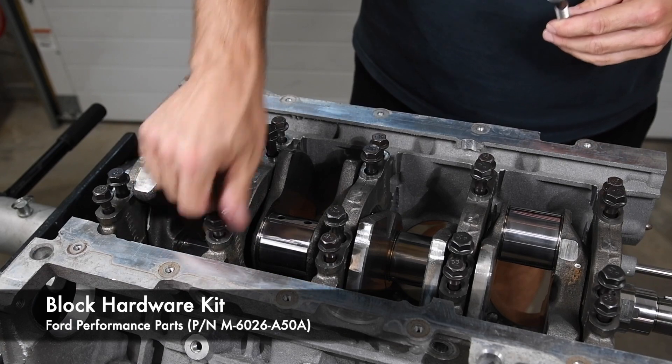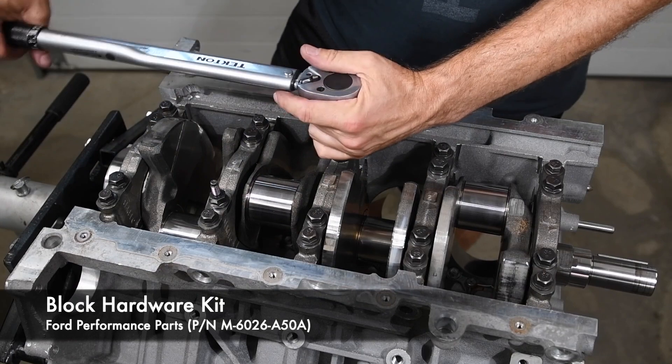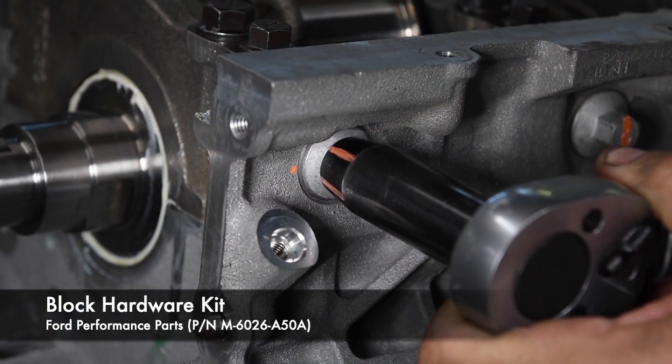The main cap fasteners are torqued to yield and should not be reused, so the block hardware kit includes new main bolts. Admit it — you've put too much money and effort into your Coyote build to skimp on used bolts.